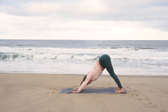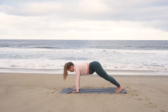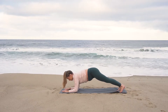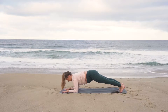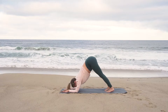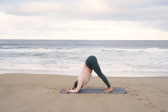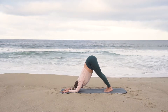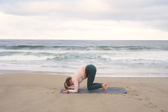Coming back to our breath — inhale, 'I am filled.' Exhale, 'I share your love.' Inhale, shift forward into plank. Exhale, lower down into dolphin plank, coming onto your forearms. Hold here, building some heat. Then slowly start to walk your feet in for dolphin pose. Press down through your elbows to push your chest through towards your thighs. Exhale, release your knees down towards the mat.